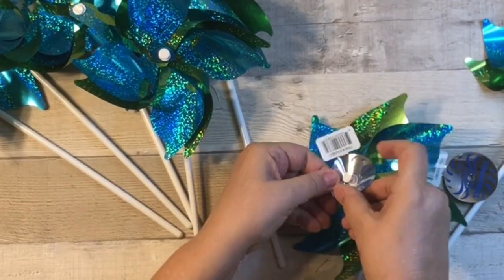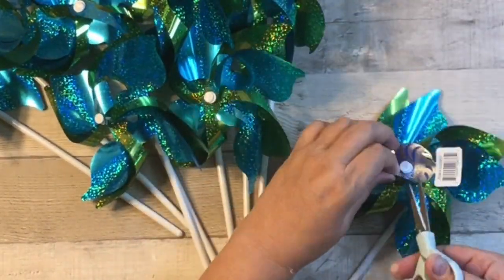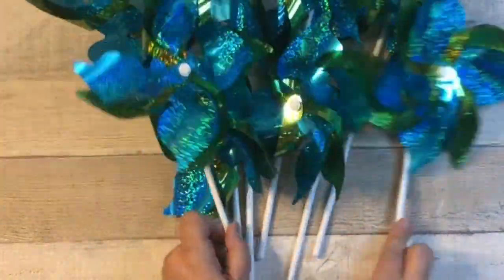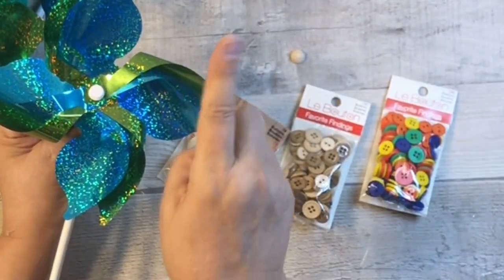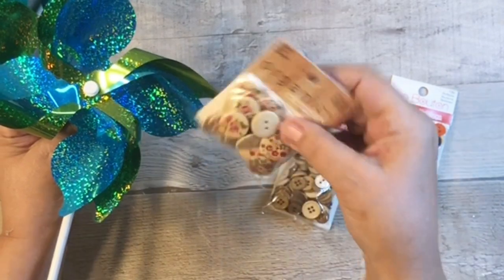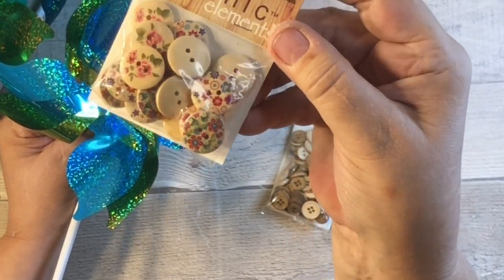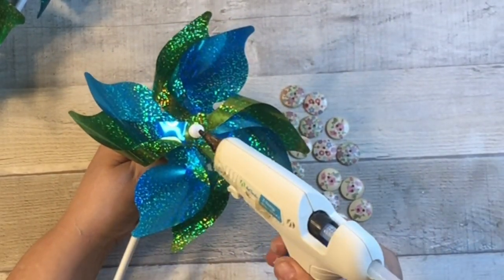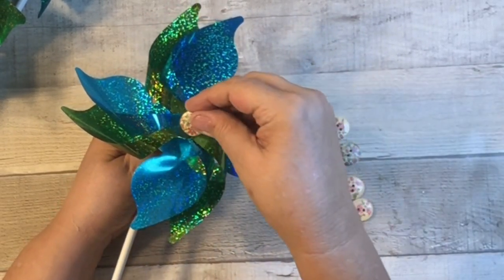That just took a second to do, but I wanted to add a little bit more to the pinwheels. I have these beautiful vintage-style buttons I got at Walmart and now they've come to good use. Look at them — aren't they so pretty? They have little flowers on them and the colors are gorgeous. All I did was hot glue them right in the center of the pinwheel.